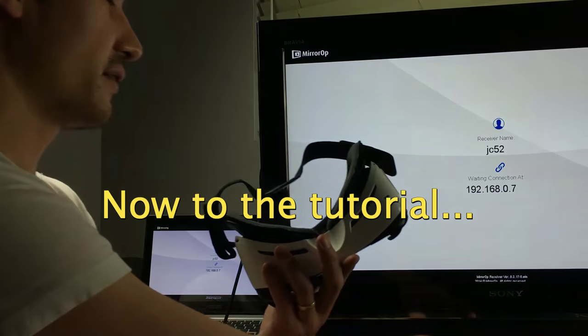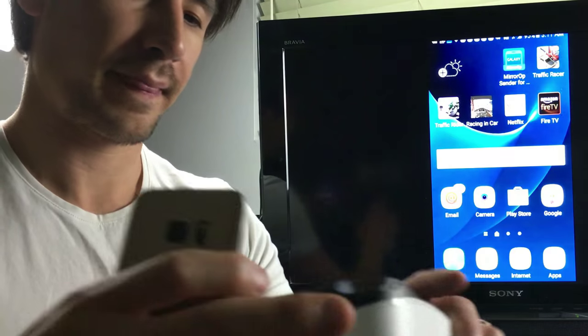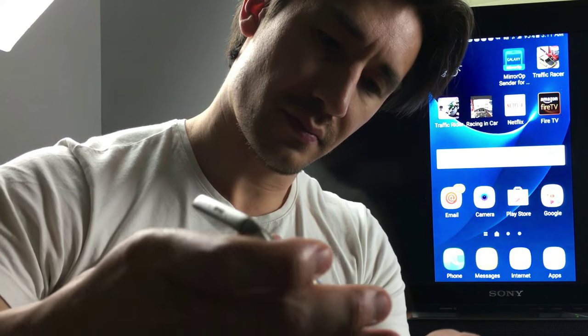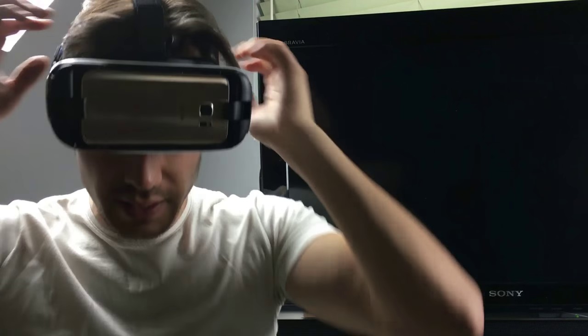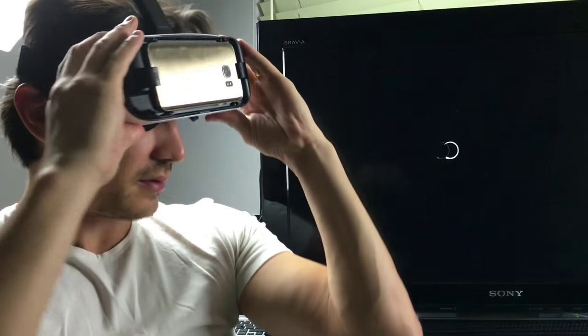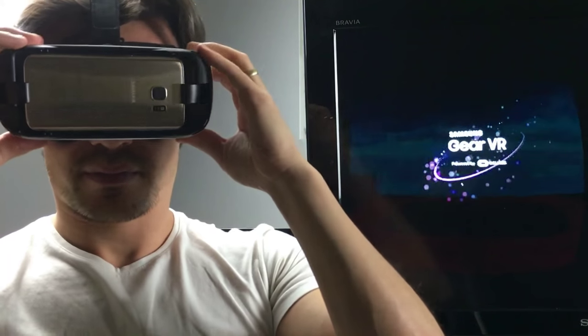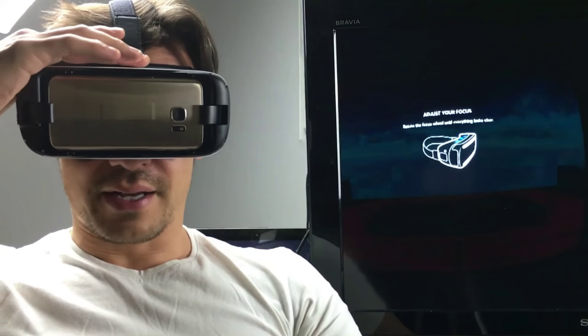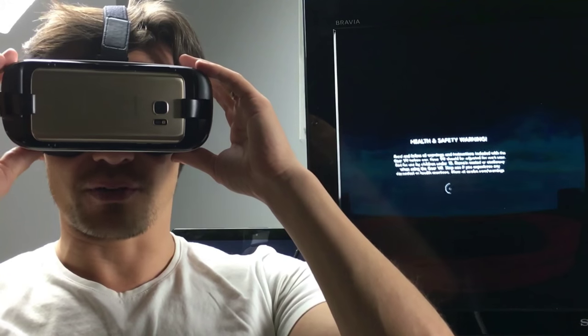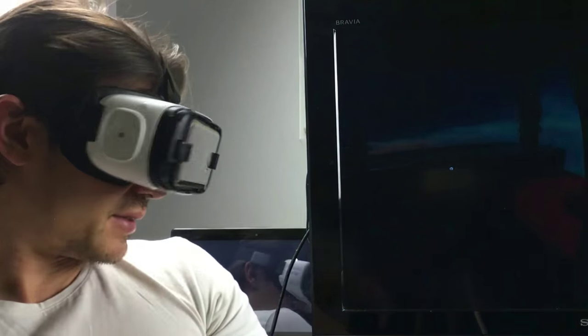Grab your VR here and simply plug it in just like this, snap it down, and then put this bad boy on. There is a proximity sensor on here so it knows when your face is up to it. So I'm going to show you how the tutorial works now. It's a little bit blurry for me so let me go ahead and adjust it. I have some videos on the 360 like the Six Flags rollercoaster ride — definitely check it out, it's going to blow your mind. So I'm in here now — there's a health and safety warning, and this right here does not give this justice, guys. You can look all around the room.